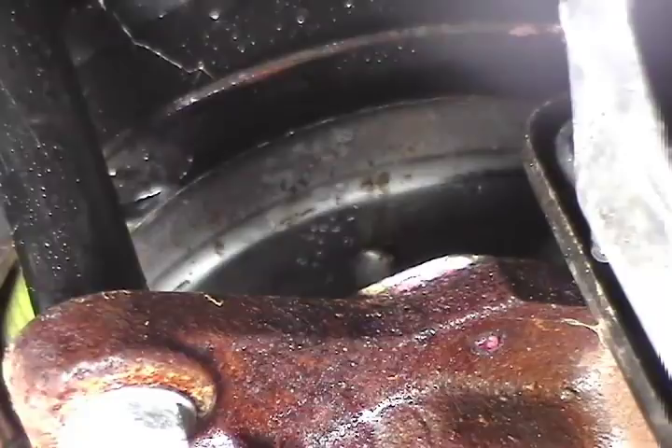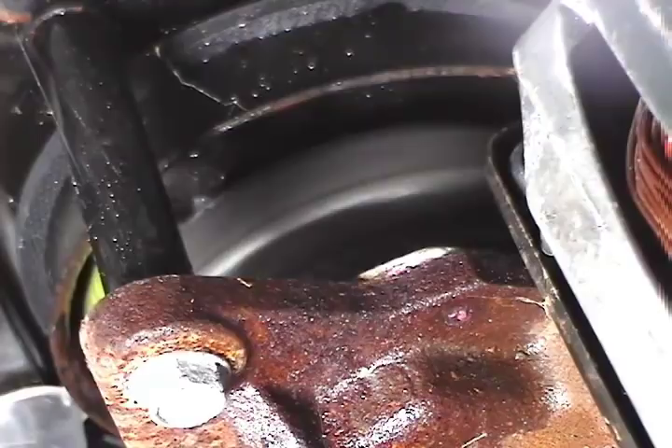If the water boils or smokes, the clutch is slipping and you need to check it out. When the washer is spinning properly there is no friction and the clutch should not get hot. But when the clutch is slipping, the clutch will get real hot and that's why when you spray a little bit of water on the clutch the water boils.